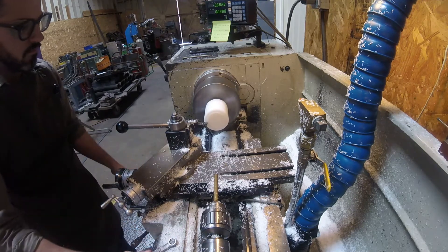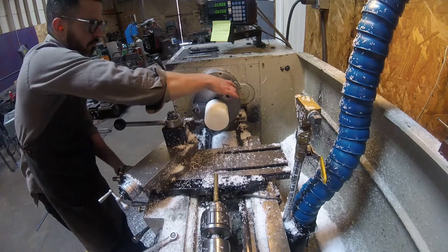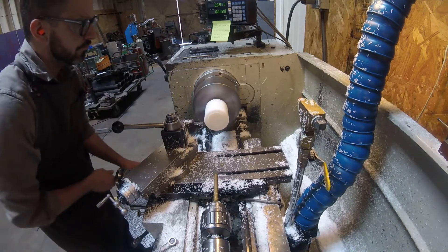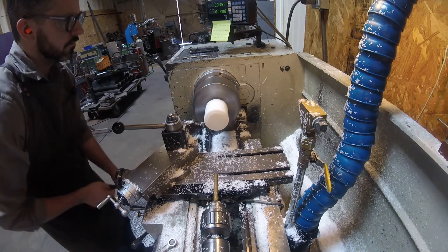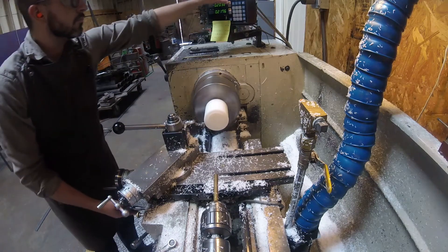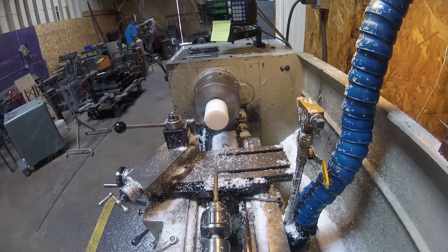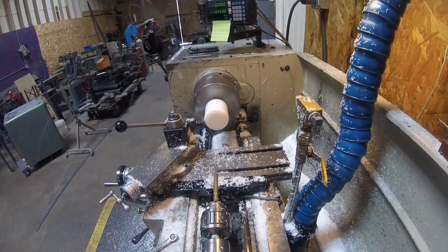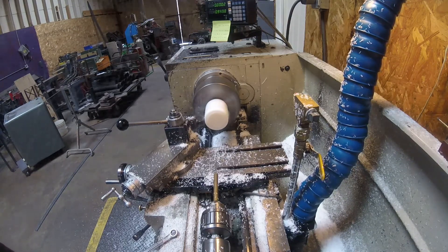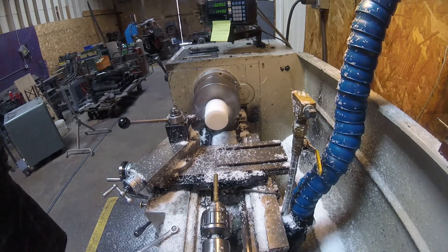Here I'm facing off the front of the part. I don't face the entire piece because I'm going to put an internal taper in there in the next couple of operations. To save time making 40 of these parts, I just come in, face, and then do the OD turn. I do have a digital readout, but it doesn't repeat because I do a large internal 30-degree taper, so the compound position becomes inaccurate and I have to go back and check the dimension.